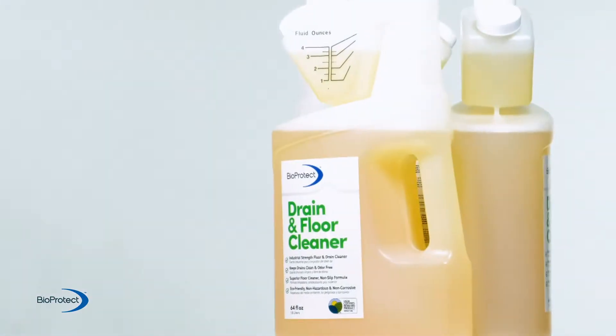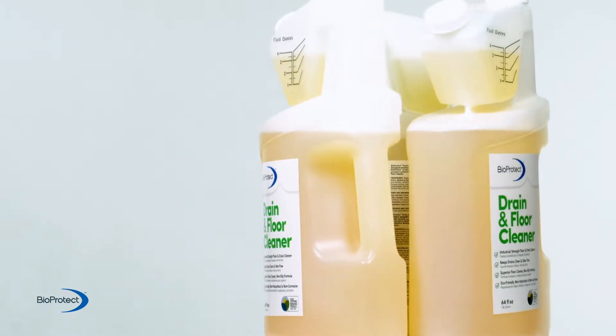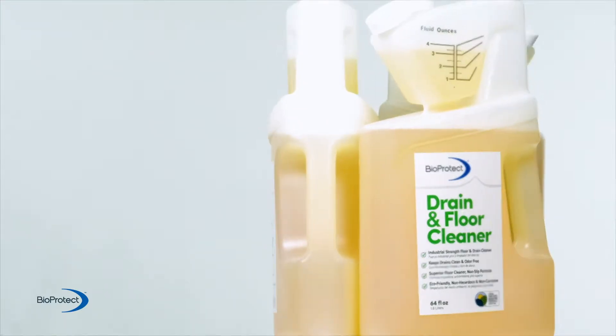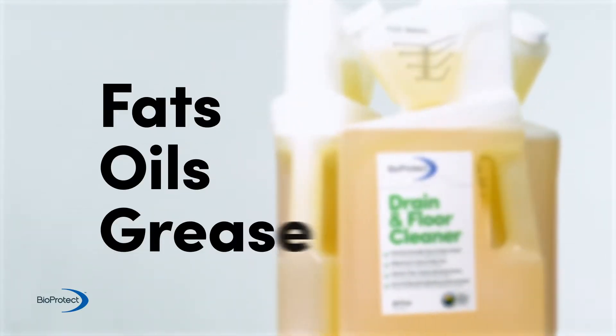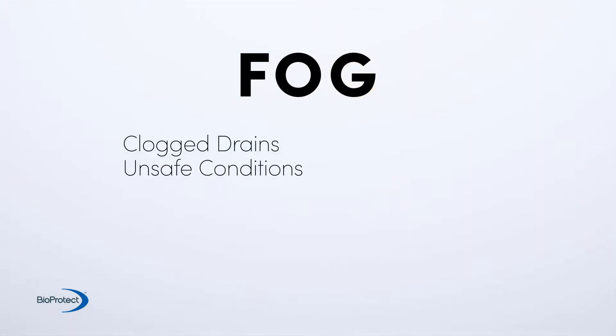Keeping kitchens and cafes clean is a full-time job. Dirty floors are unsightly and can create slippery or sticky conditions. In the kitchen, fats, oils, and grease — commonly known as FOG — can cause clogged drains, unsafe or unhealthy conditions.